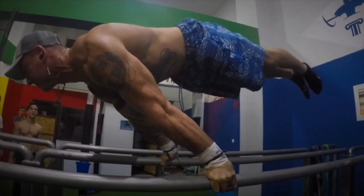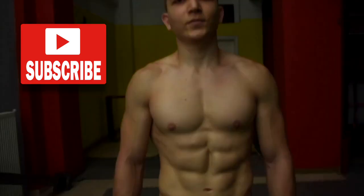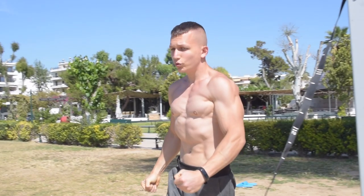Hello guys and welcome to another Body Sthenics tutorial. If you're new to our channel, be sure to start off by subscribing and hitting the bell icon for notifications so that way you don't miss any future videos just like this one.